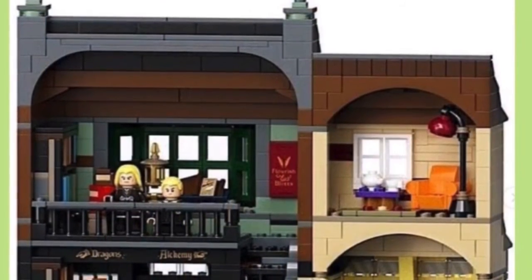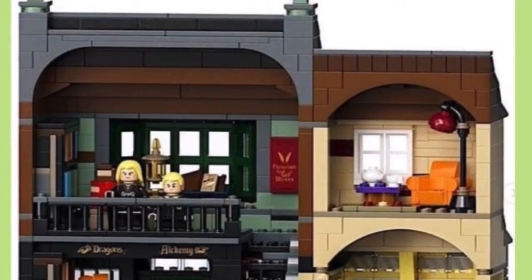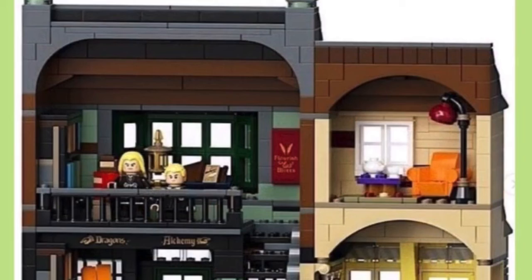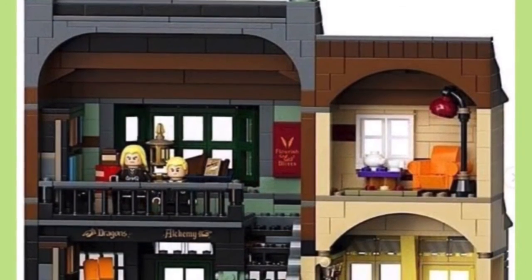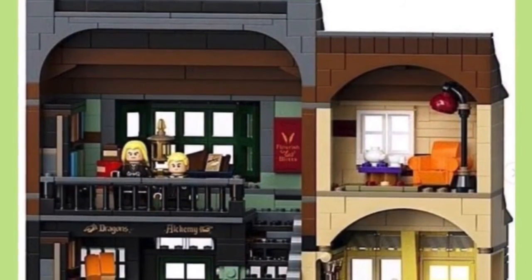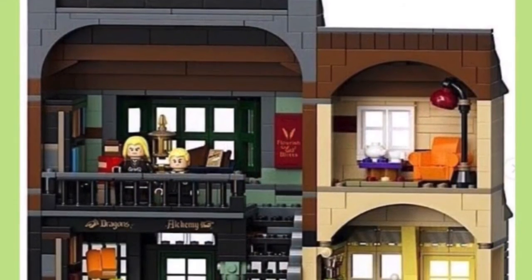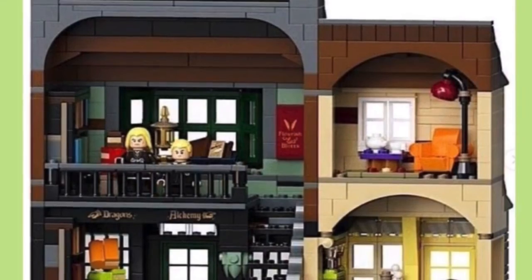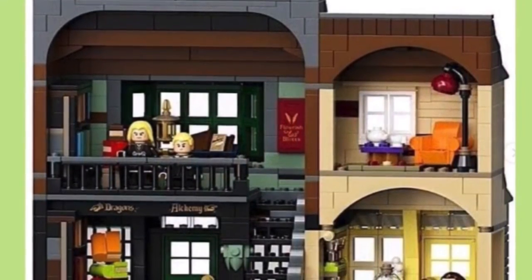I actually did find an image of Ollivander's, so I'm going to show you it after this. Also, there's the other shop — the Ink and Quill shop. The ice cream shop is pretty small. You can see Flourish and Blotts over there as well — it's all connected really tight together. It's small but it's okay. I kind of like the lamp up there.